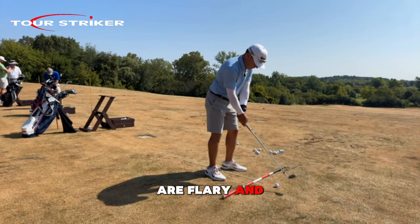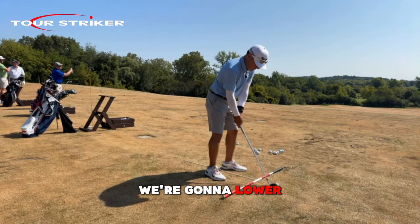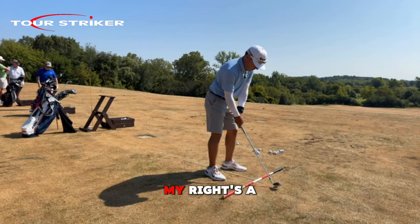Notice how feet are flurry and you look great here. Your face tends to be a bit up — your face we're going to lower just a little. Notice how my left arm is more dominant than my right; my right's a little softer.